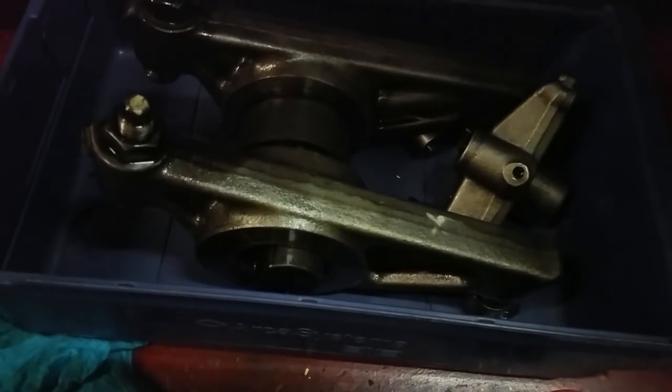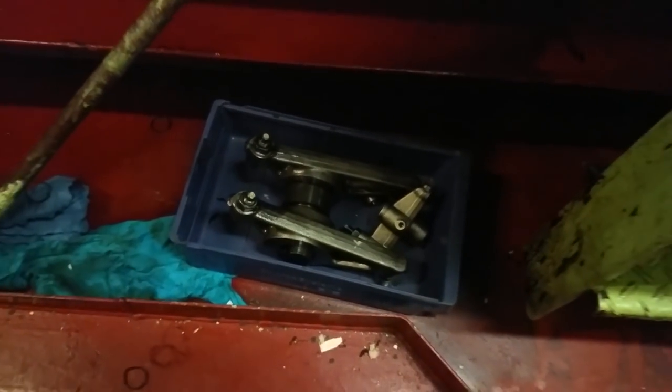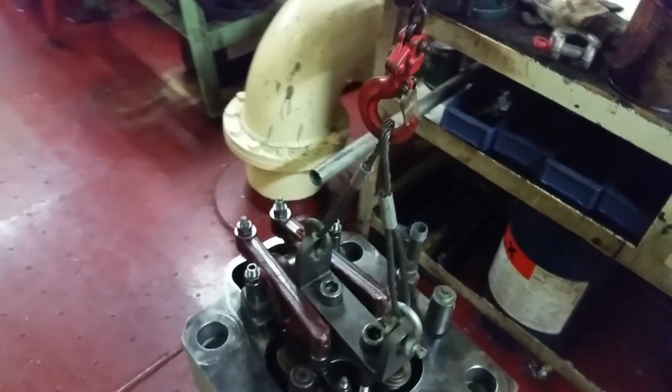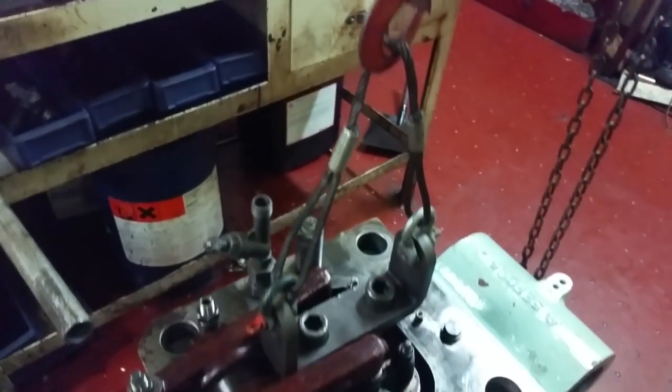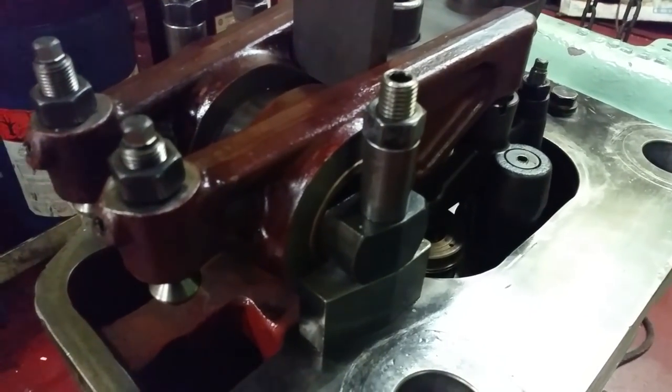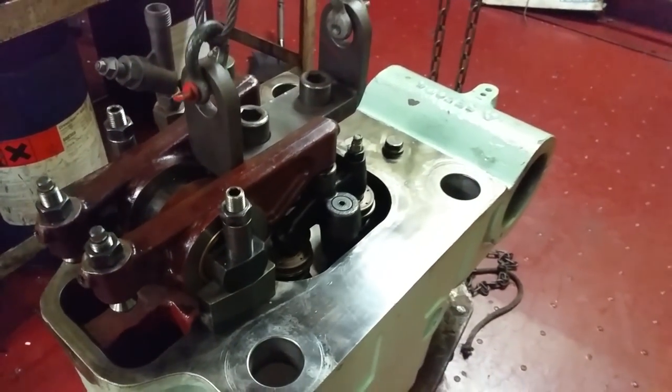Here's the rocker arm that's going to go back on. We can put it back on at the end, but the new head already has brand new rocker arms - the whole assembly is good. It's a complete set.